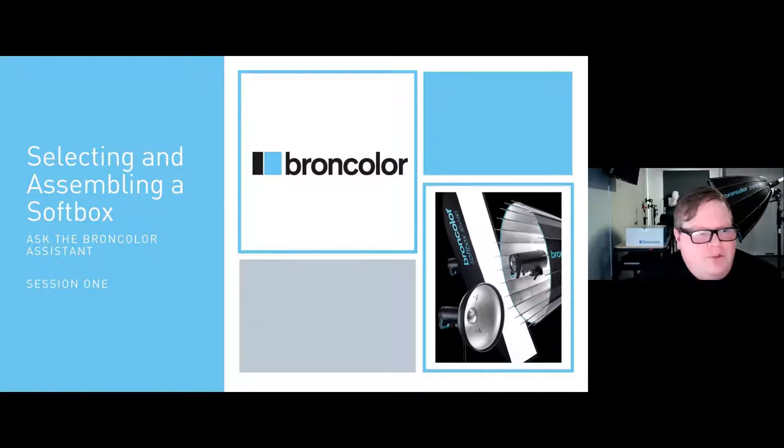Hello, everyone, and welcome to the first of our ongoing series of Ask the Broncolor Assistant. My name is Blake Griffin. I am the brand manager here for Broncolor in the U.S. We are very happy to have all of you in the audience today, and we appreciate you taking some time to come see us.